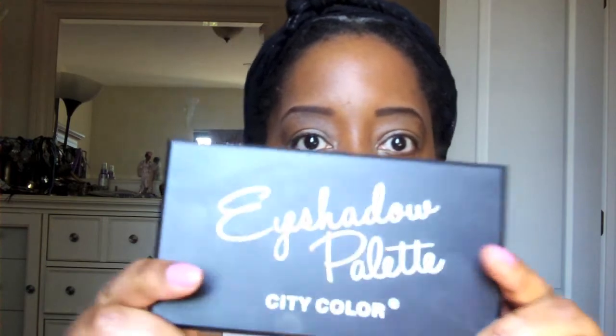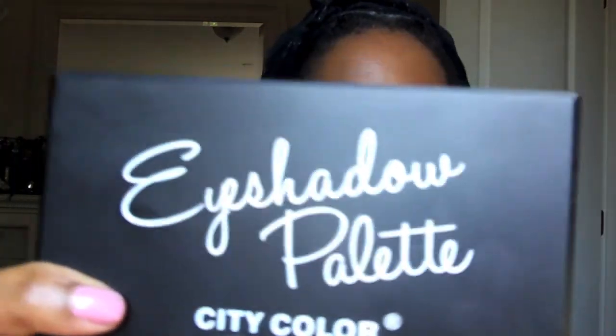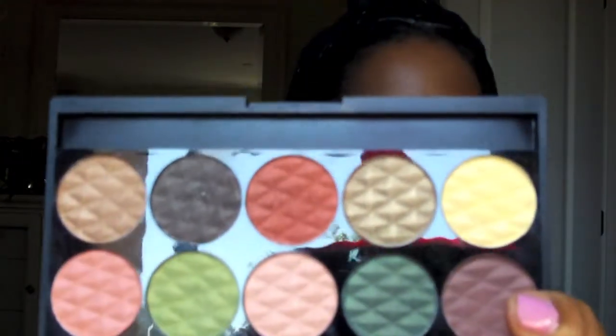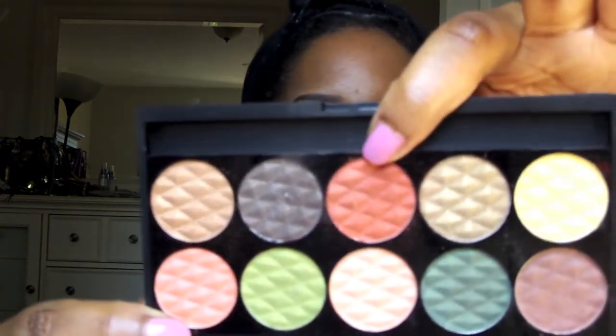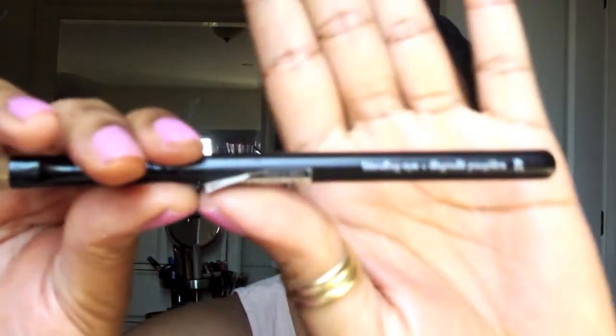It goes on very smooth. You guys get a chance, check out citycolors.com — you'll love it, just like I love this eyeshadow palette from City Color. I've used it quite a bit; you can't go wrong. It has 10 different colors — the colors are gorgeous. It comes in two palettes: I have the greens and browns, and then there's the blues and purples. I'm using the Sephora blending eye brush.